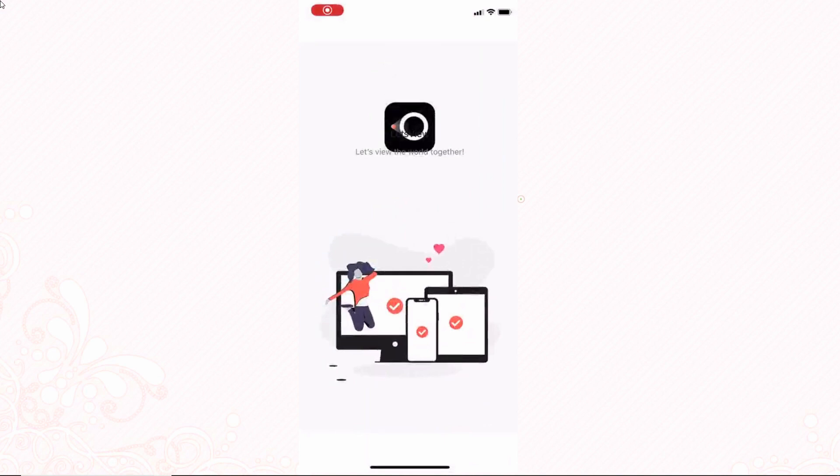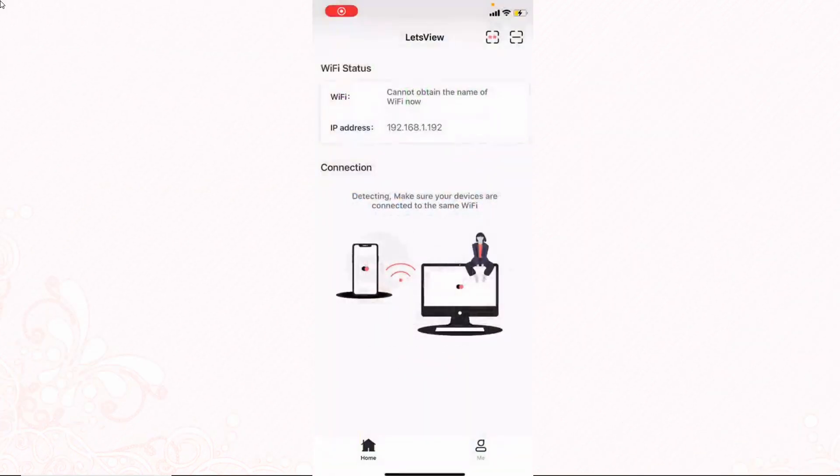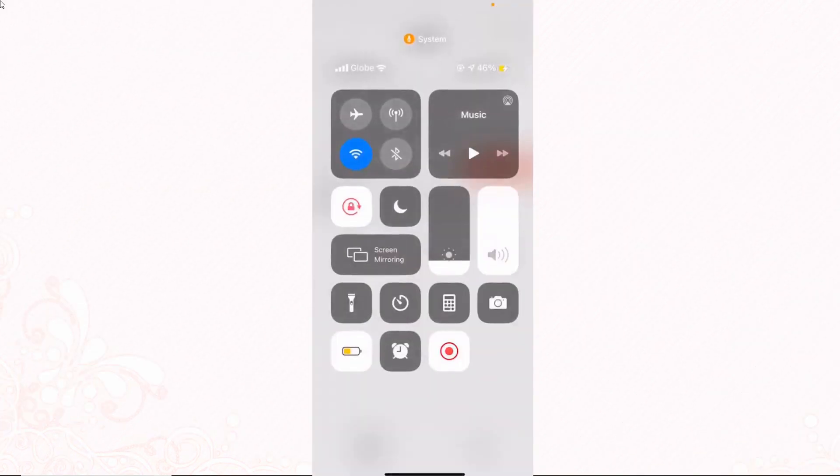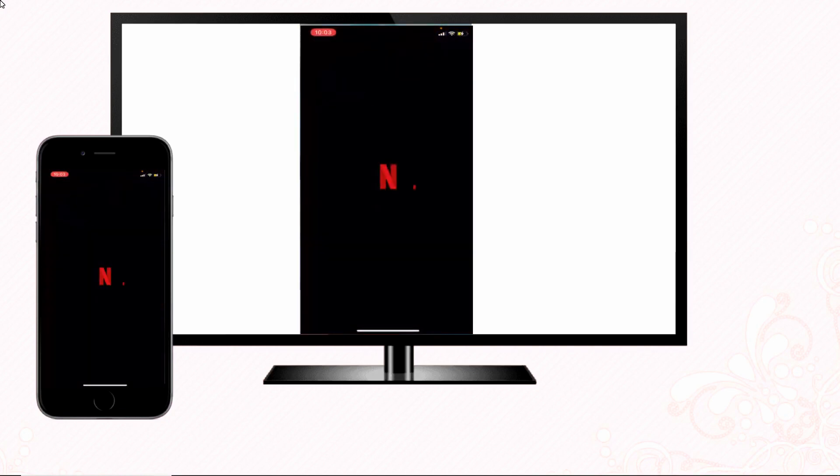Next, connect both devices under the same Wi-Fi network. Once done, run the app on both devices. After that, go to your iPhone's Control Center and tap the Screen Mirroring button. Select Let's View then select your TV name. Your iPhone's screen will be mirrored to your TV thereafter.